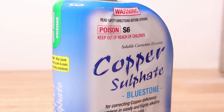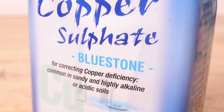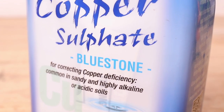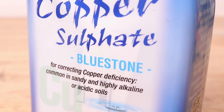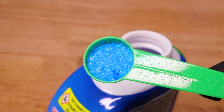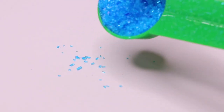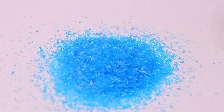Copper sulphate, bluestone or blue vitriol as it's also known, is pretty easy to come by at most hardware stores as it's used in agriculture as a fungicide and for correcting copper deficiency in soils. And at about 13 bucks for 500 grams, it's very affordable as 500 grams should be enough to make several litres of layout solution.